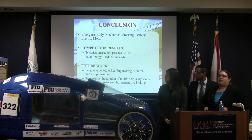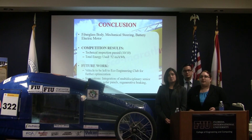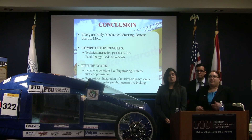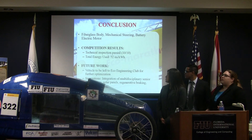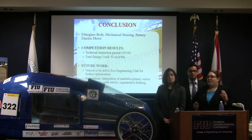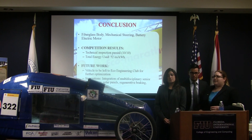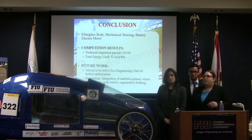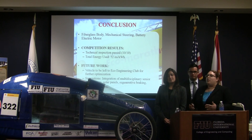For future work, the vehicle will be left to the Eco Engineering Club at FIU to further optimize it for future competitions and hopefully work toward placing. Many top teams have worked on their vehicles for many years, so this is just one stepping stone. Suggestions include integrating multidisciplinary teams with computer science or electrical engineering students for senior design, and adding solar panels, regenerative braking, and a suspension system.